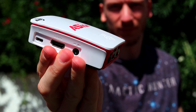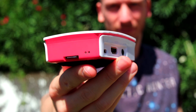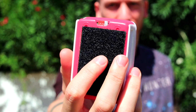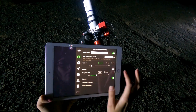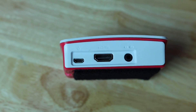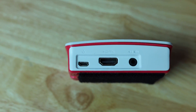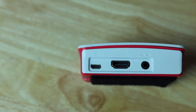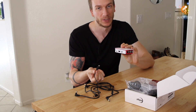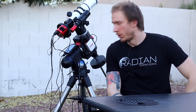The original ZWO ASI Air came out in 2018 and honestly it was a revolution in the world of astrophotography. It finally allowed us to ditch plugging into a computer and image all night via a phone or a tablet from the comfort of our car. The ASI Air was an excellent product, however it suffered from a couple of issues. First, its plastic case made it feel a little fragile, and second, the power port would become worn out over time, so when slewing throughout the night it may disconnect. Also, the only way to attach it to your setup was with a hook and loop strap, which wasn't always ideal.